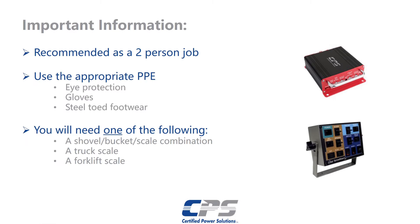Before we get into this process we need to go over some important things. We recommend using at least two people for this job. You will need the appropriate personal protective equipment. That includes but is not limited to eye protection, safety gloves, and steel-toed footwear.